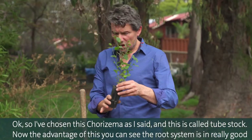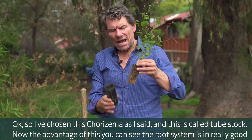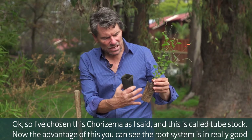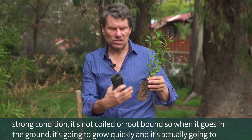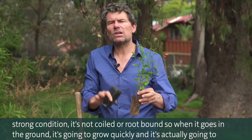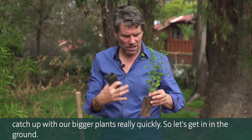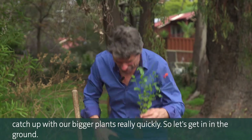I've chosen this Corozima, and this is called tube stock. The advantage of this is you can see the root system is in really good, strong condition — it's not coiled or root bound — so when it goes in the ground it's going to grow quickly and actually catch up with bigger plants really fast. So let's get it in the ground.